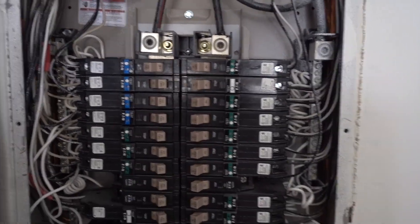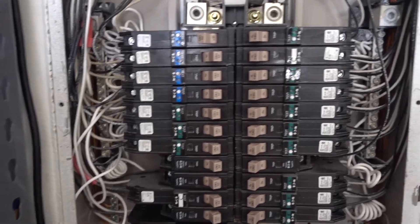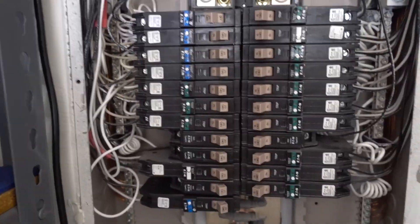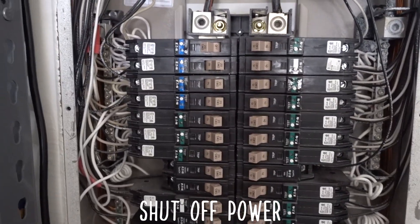I already replaced this, so I'm just going to run through the steps for you guys and kind of the safety measures that I took to do this. So obviously before I did all this, I shut down all of my breaker side.